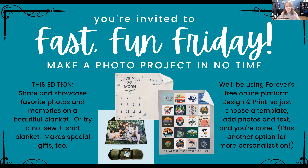For Fast Fun Friday we keep the 'fast' in Fast Fun Friday by using Forever's free online platform called Design and Print. All you have to do is choose a template, some photos, and some text and you're done. You'll notice that some of the ones pictured don't even have photos, so you can do them with or without photos.